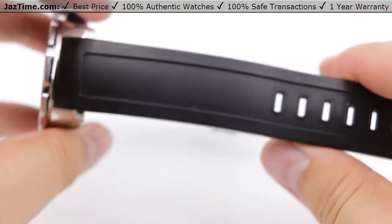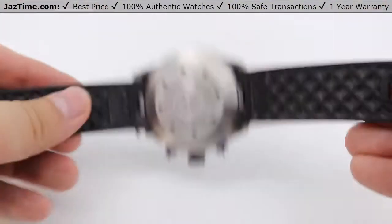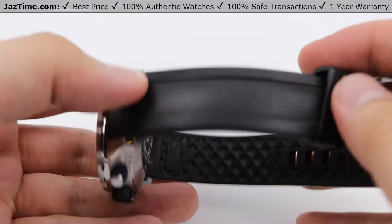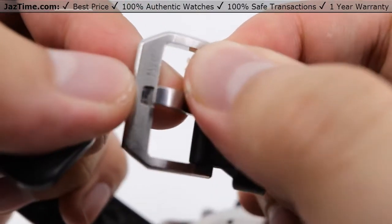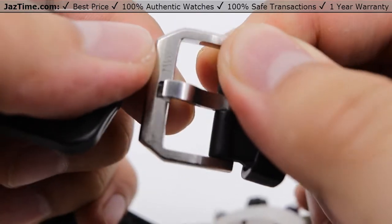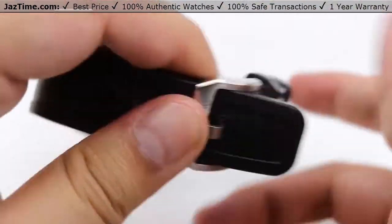Moving on to the strap: it's just a simple black rubber strap. Not much else to say — just your typical rubber strap. The inner surface is nicely diamond-shaped for more grippability, while the outside has just a standard pattern. The buckle is a simple tang buckle with the IWC logo on one side.